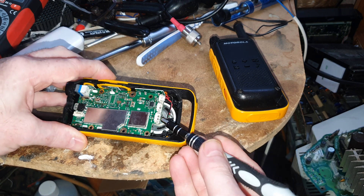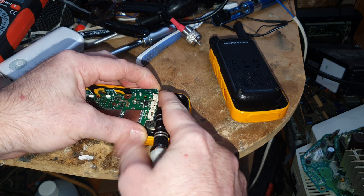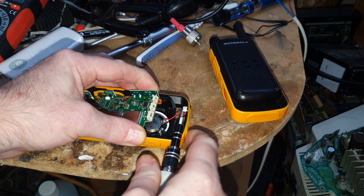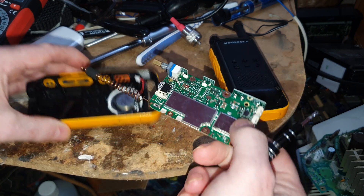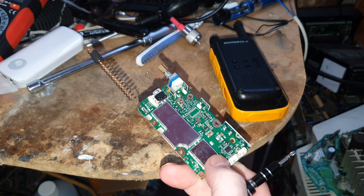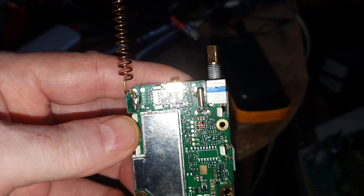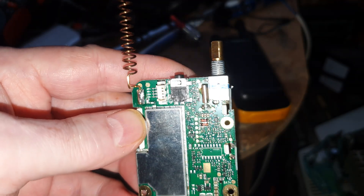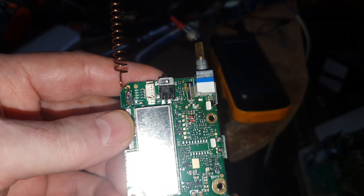So now we just need to pull this up a bit more and unplug the speaker, and this should now pull out. There we are, lovely.